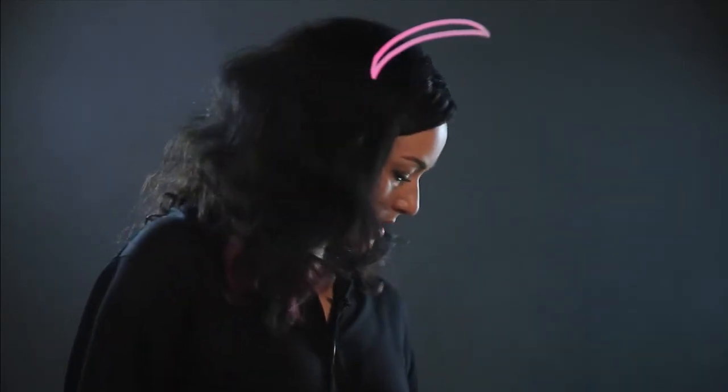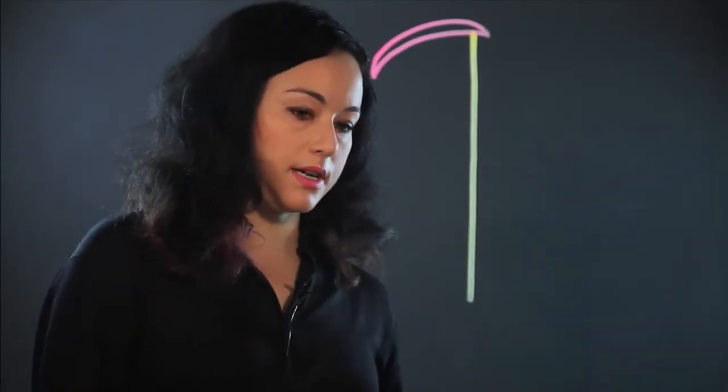I'm going to start with the reaper's sickle, which I draw by making a sort of crescent shape. That's the top of the sickle, or the scythe, and it has a stick that comes down, so you can just bring that straight down.